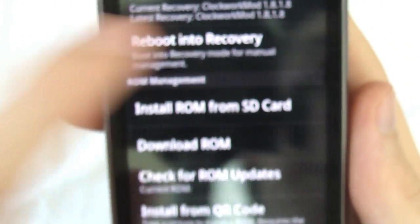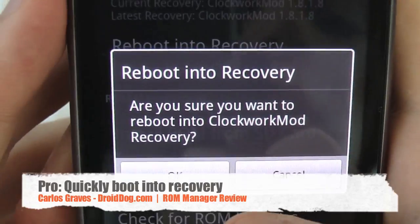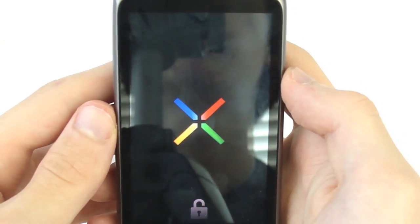Let me show you what that recovery looks like. You just click the 'Boot into Recovery' option, confirm you really want to, and it boots right into recovery.